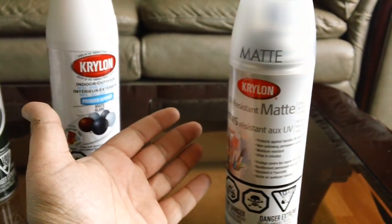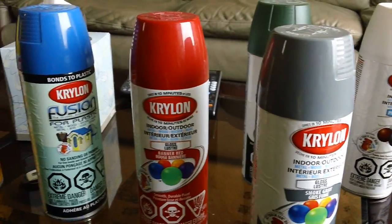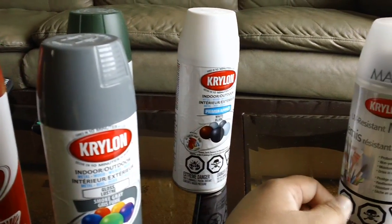Leave a comment below if you guys know any other paint brand or any other color type that goes well for Gundam — let me know your opinion.